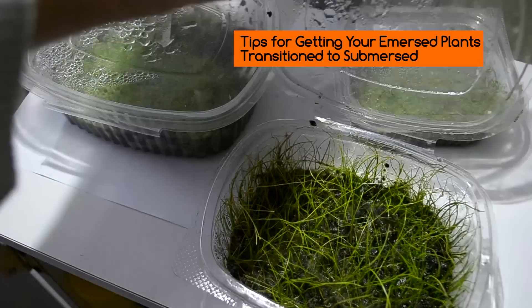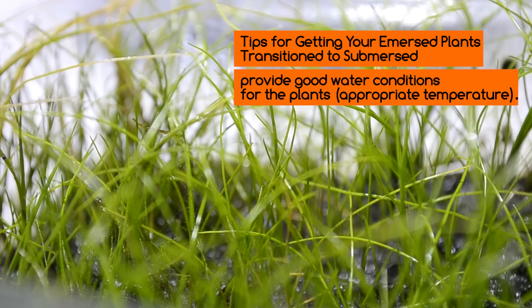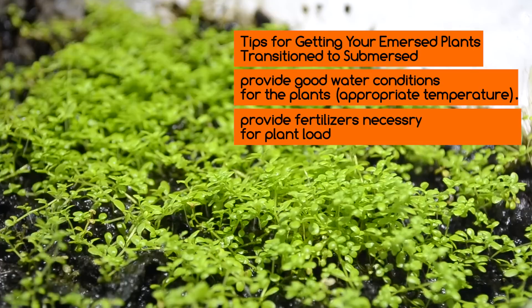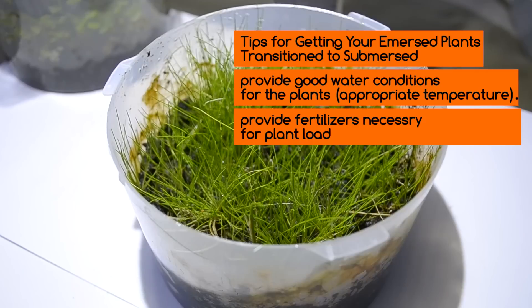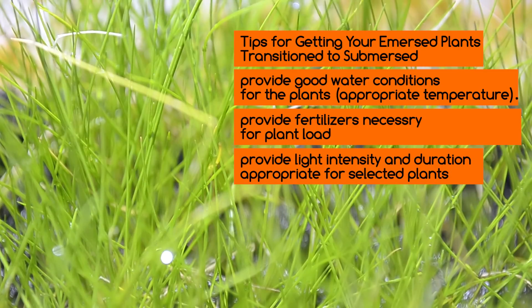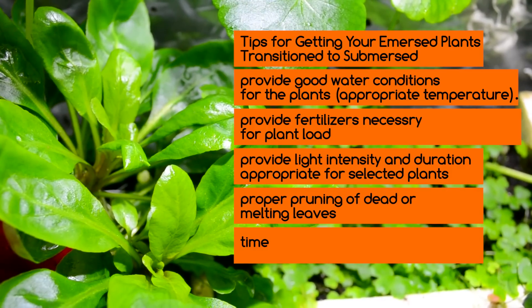Tips for getting your immersed plants to transition to submersed: Provide good water conditions for the plants and appropriate temperature. Provide fertilizers necessary for plant load. Provide light intensity and duration appropriate for selected plants. Proper pruning of dead and melting leaves. And time.